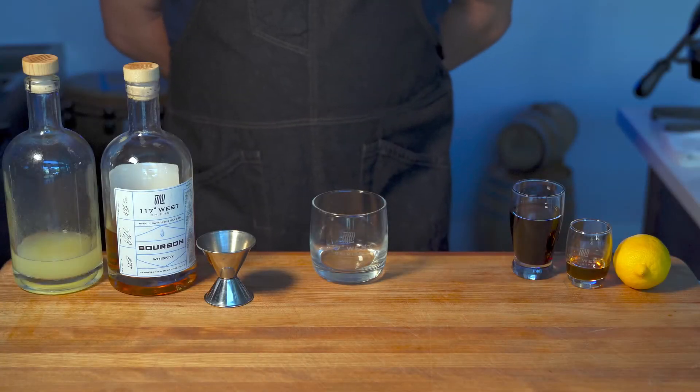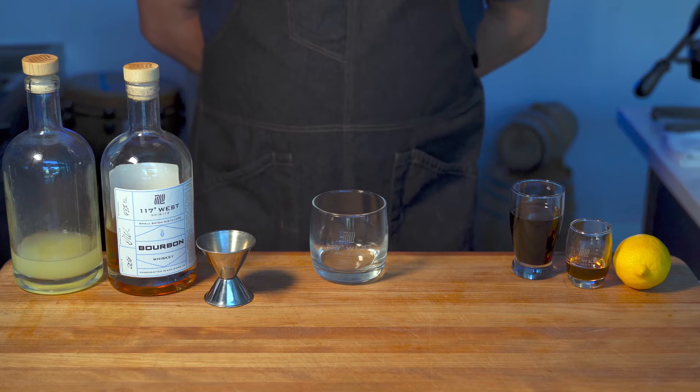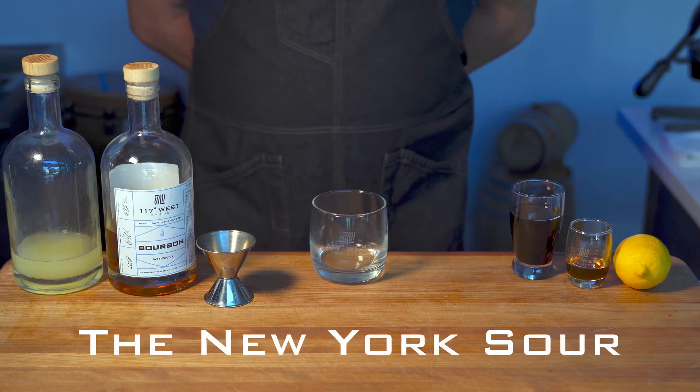Welcome, everyone. This is Justin from 117 West Spirits, and today we will be making a New York Sour.